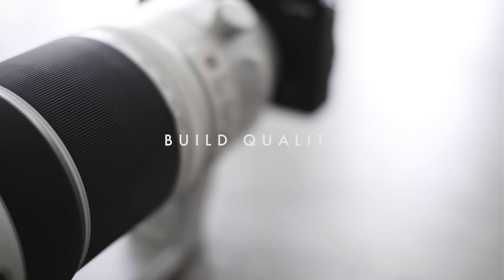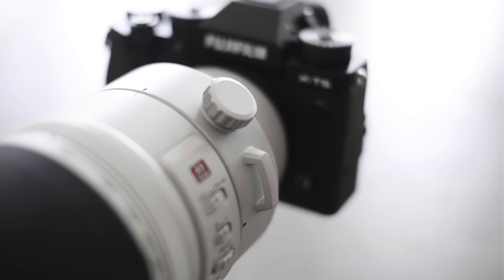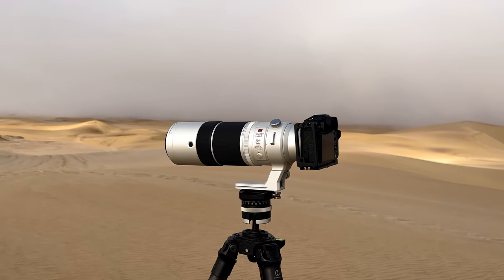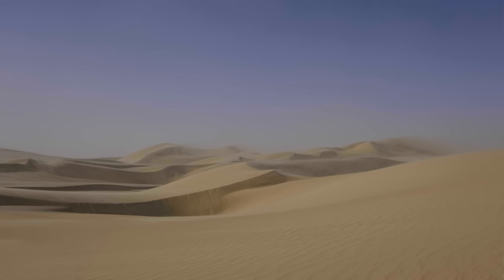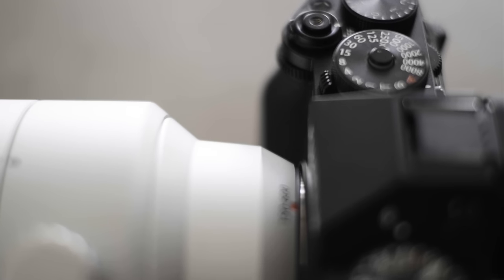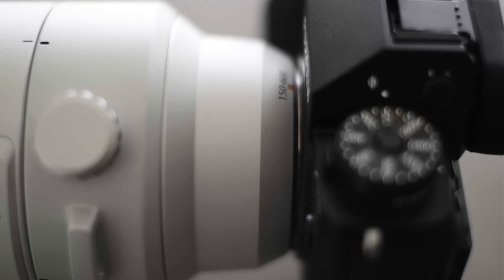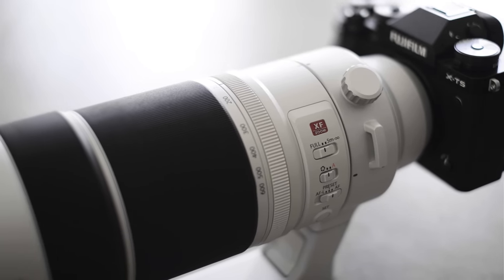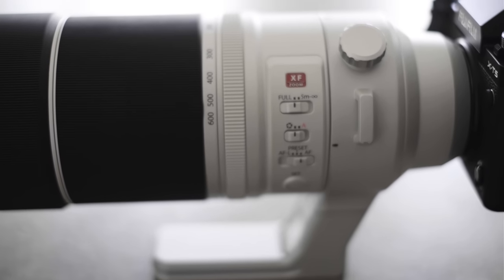This is one of Fuji's red badge lenses, so you'd really expect premium quality construction, and it really does feel like a very well-made lens. I've been using it in Namibia where we had some horrific conditions — sand blowing everywhere where you really need the weather sealing — and then again here in Cape Town, sand was blowing, spray was blowing off the sea, lots of water in the air, and it's just never given me any problems whatsoever. I've been using it a lot in the sand and I can't hear any sand in the zoom — none of that pepper-shaker grinding feel you can sometimes get. The construction is really, really nice.